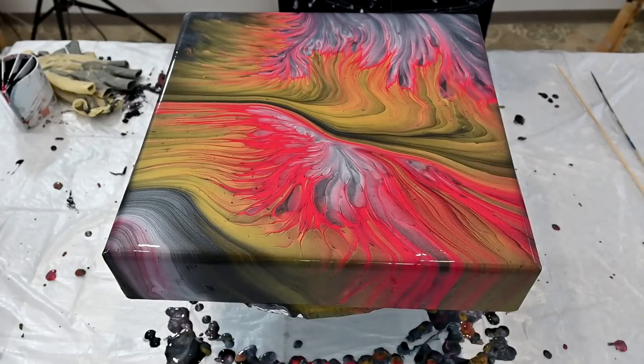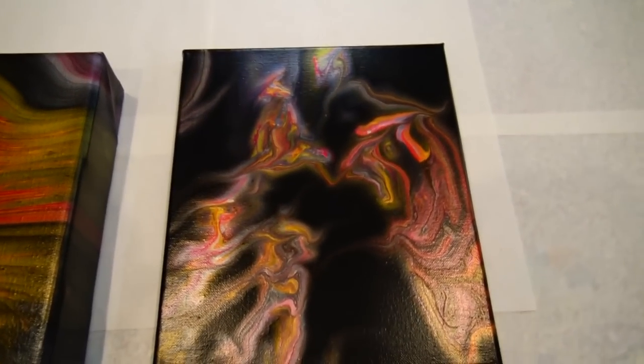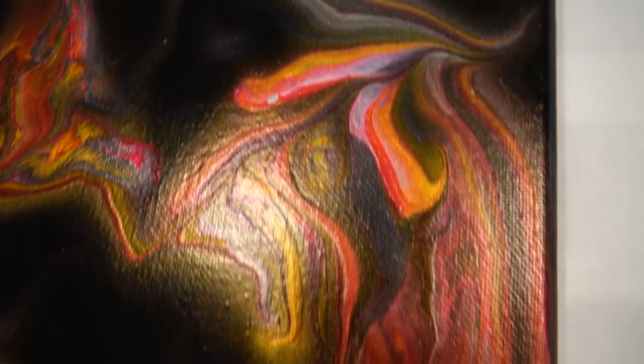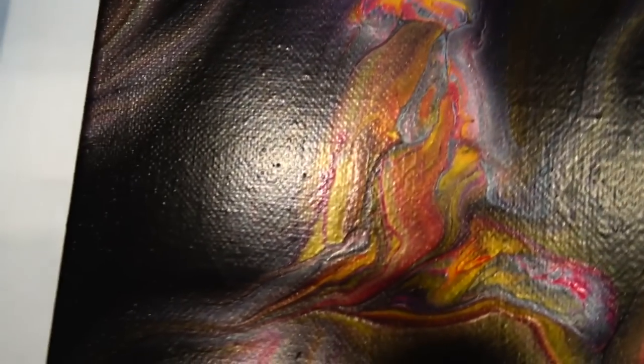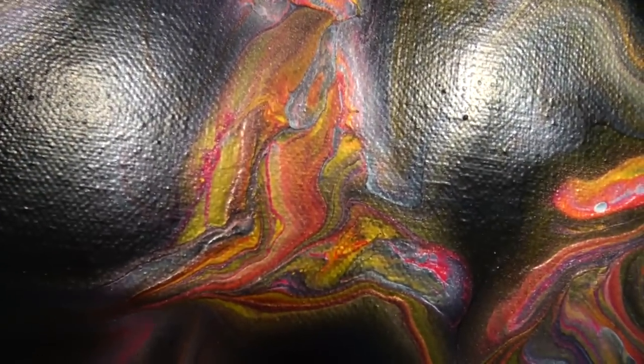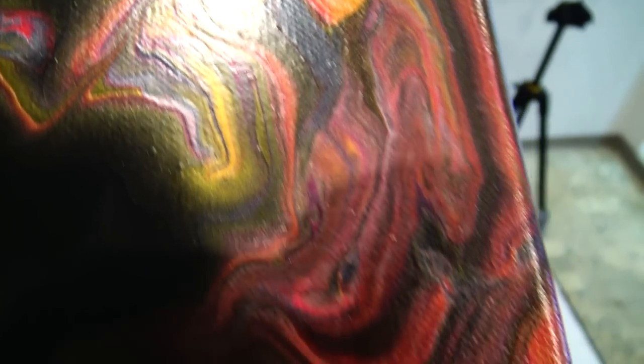So this is the wet result. Stay tuned for the dry results of this one and the painting from my Wednesday video. As I promised in my previous video, here is a close-up of the injection painting. It's so hard with the lights on but I didn't manage to do a close-up before. But I hope you will see those lines stayed.